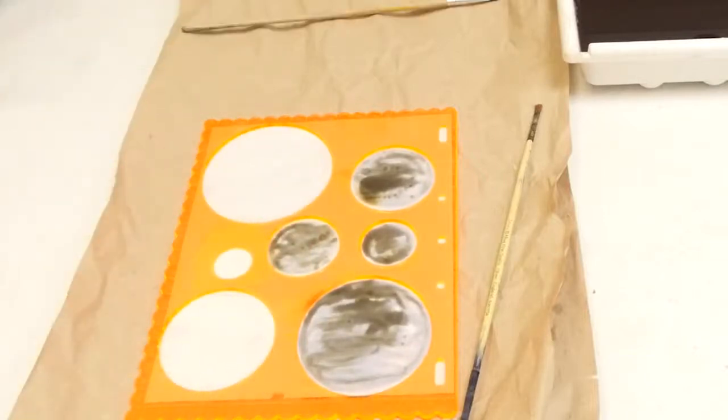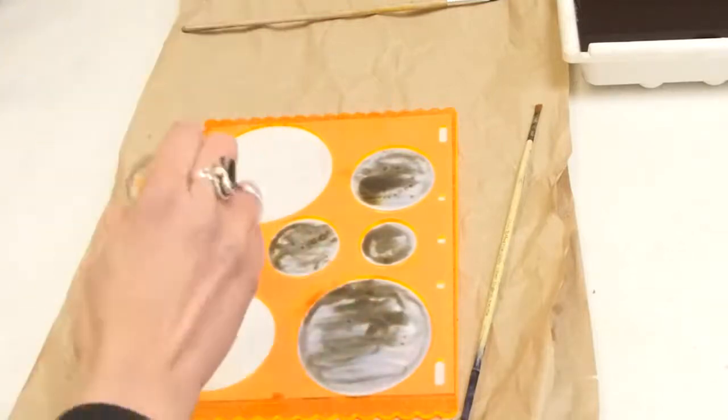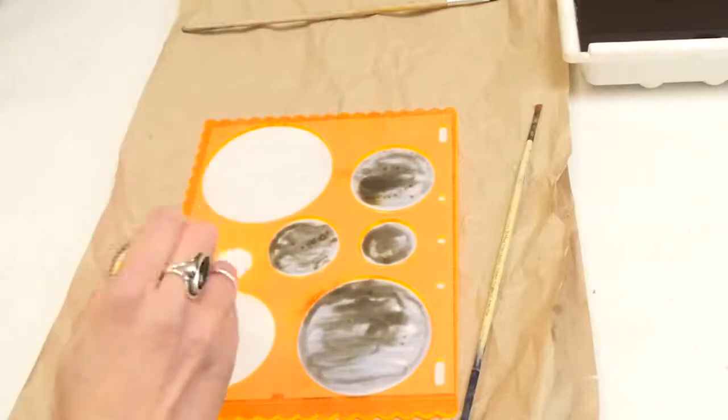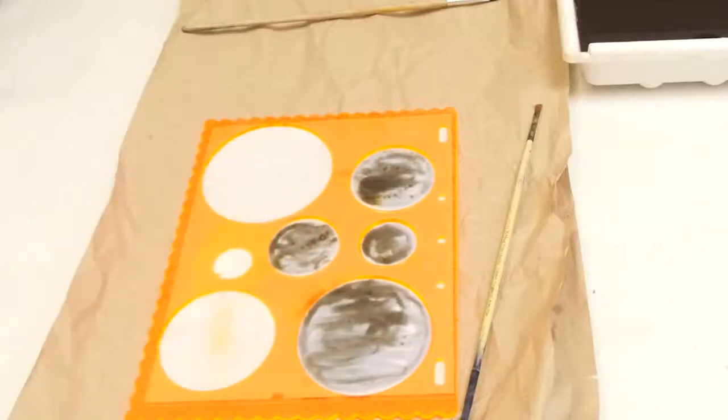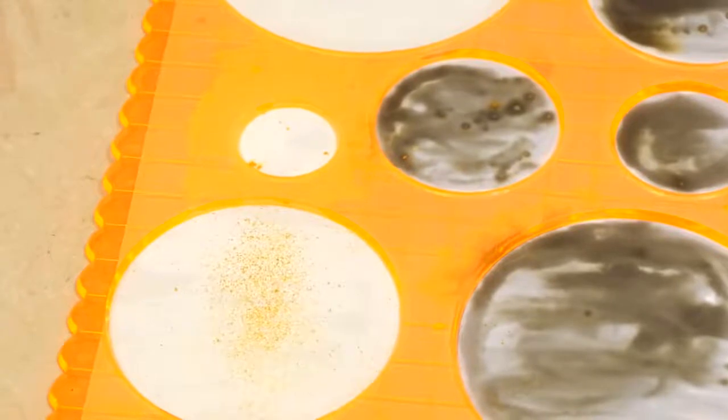Now I've applied the developer and fixer I'm going to put on my turmeric. I'm actually just going to put a tiny bit of this on, as small an amount as I can. This is just zoomed in to let you see the turmeric properly — it's just literally sprinkled onto the photographic paper.